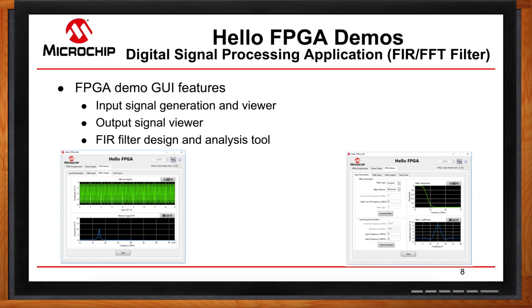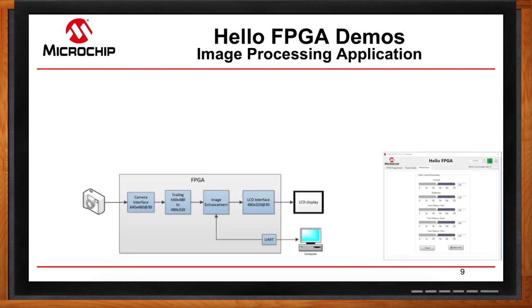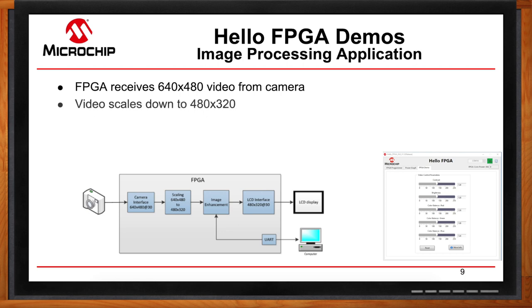For basic image processing, we have an image processing demo. It starts with a camera sending a 640x480 video with an 8-bit parallel interface and sync signals to the FPGA. The FPGA then scales that 640x480 video down to 480x320 to match the LCD screen resolution by skipping pixels and horizontal lines. Using the image enhancement module, you can control brightness, contrast, and color balance using on-chip multipliers in the FPGA.